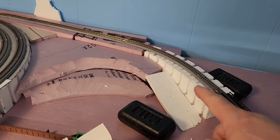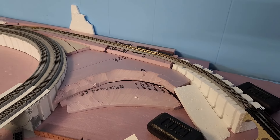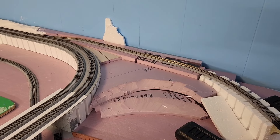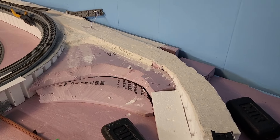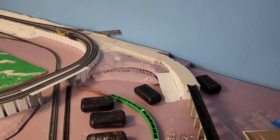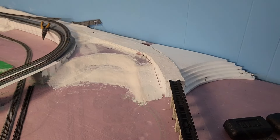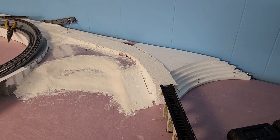Now that it's dry, I need to lay some plaster cloth on there so I can put some ballast down later on. I'll go ahead and plaster that cloth out over the rest of that area. There we go — I'll let that dry up a little bit. I've got a spot right back there that needs one more piece; once that dries I'll get that piece put on, put some paint up there, and put that track back.